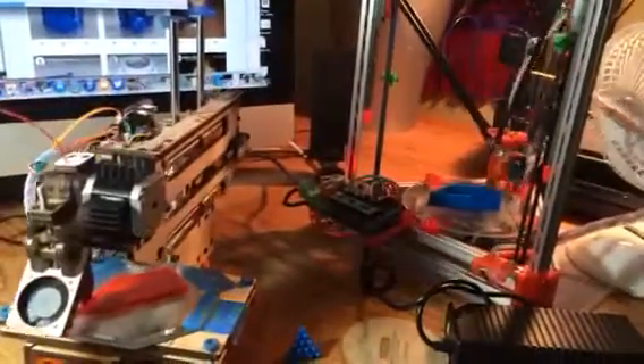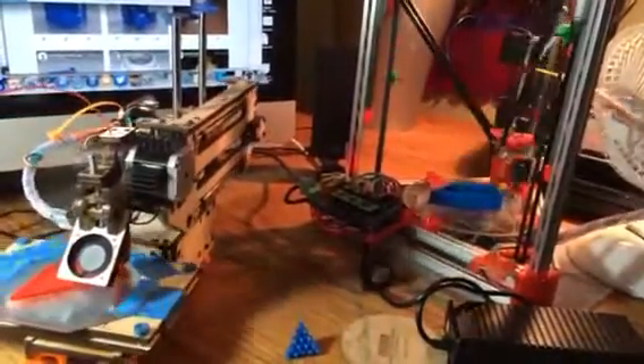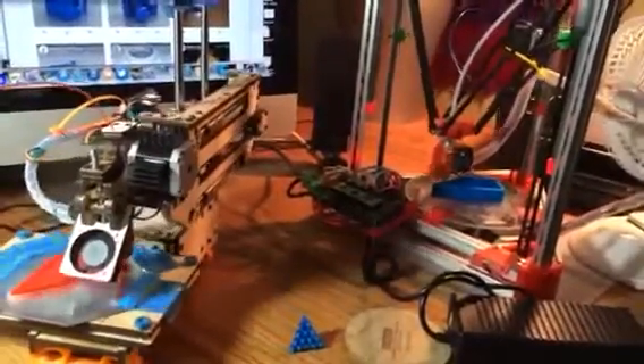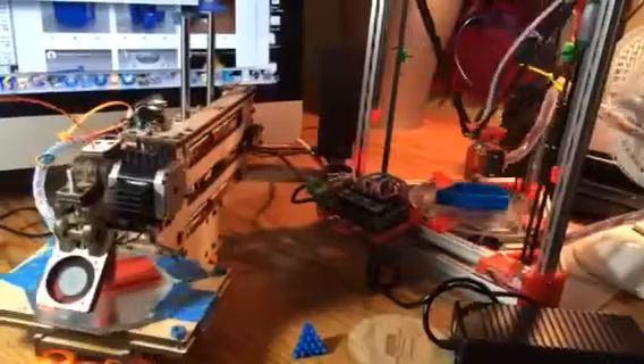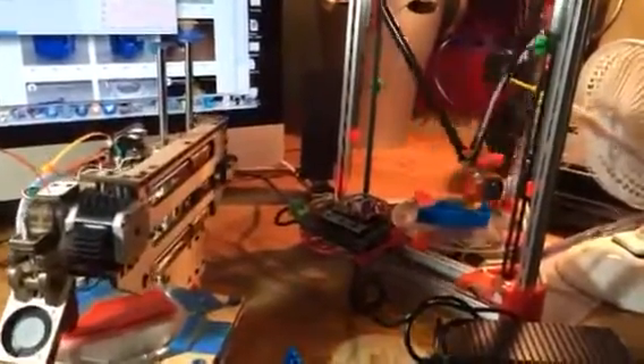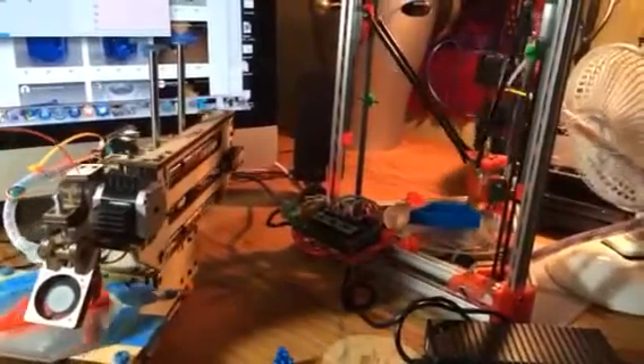My Printrbot Simple on the left, that I got in October 2013, finally got it printing in early December. Took me a couple months, but it's been working pretty well since then.